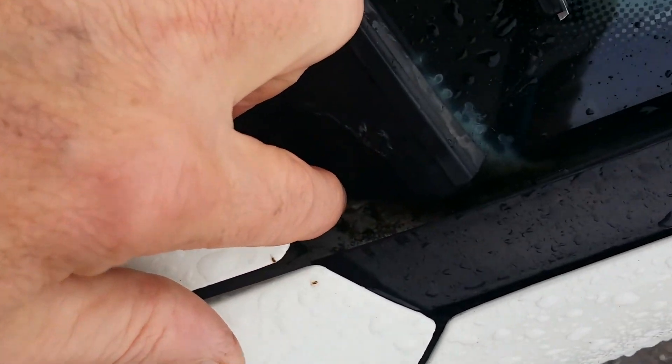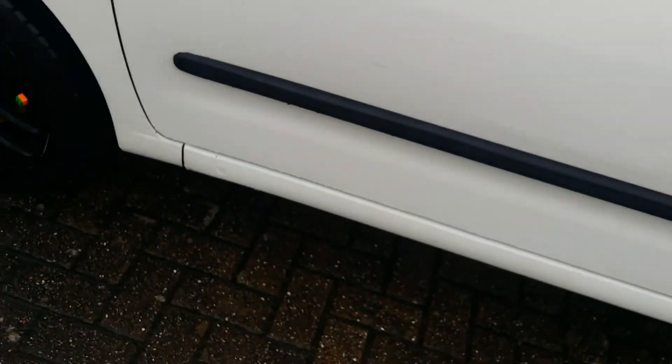If I zoom in on it you can see it's green, and also if you look at the windscreen in that corner you can just see where water build-up has started. The glass has just started to delaminate in that corner, so there are all the problems I'm going to be covering. That's about it just for today.